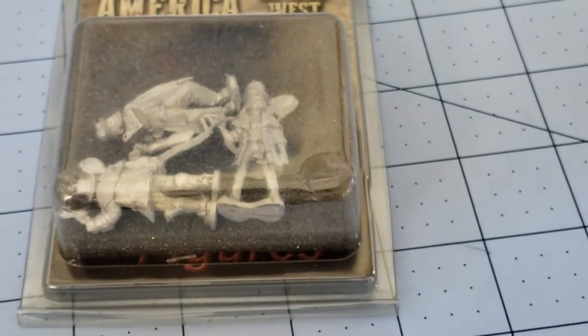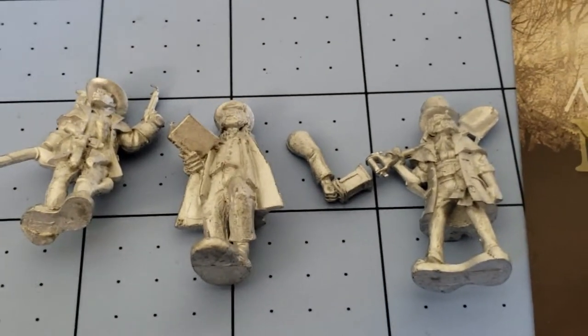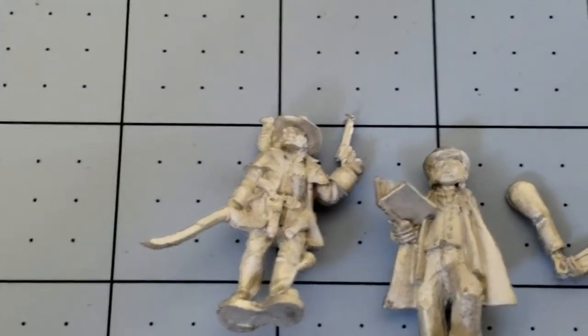Let's see what's inside, shall we? So our figures in the Hired Guns 2 set look to be The Undertaker, The Preacher, and what I'm assuming is a Witch Hunter.